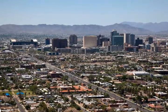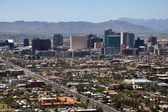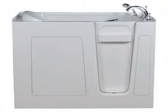Welcome to Mesa, Arizona, home of Envy walk-in tubs. Thanks to you, we continue to grow while maintaining the fundamental values which have helped us become a leader in the walk-in bathtub industry.